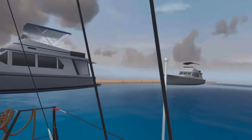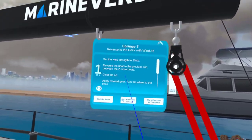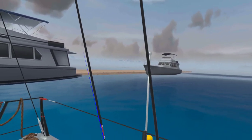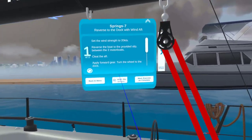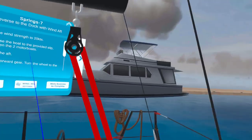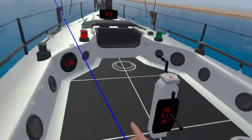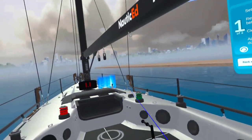Let's take a look at this situation. This is one of the springing exercises and we're going to maneuver the boat into this slip here — it's a little tight but we can do it. Here are the instructions: set the wind to 20 knots, then reverse the boat to the provided slip between the two motorboats, cleat to aft, apply forward gear, and turn the wheel to the dock.